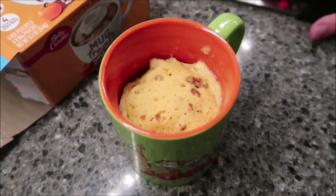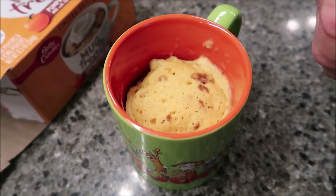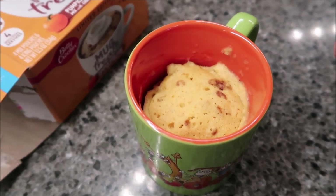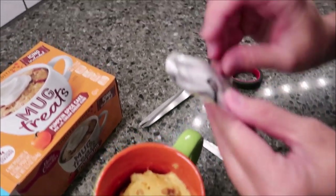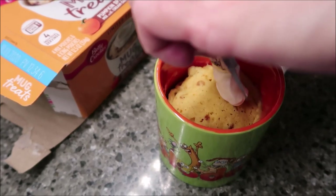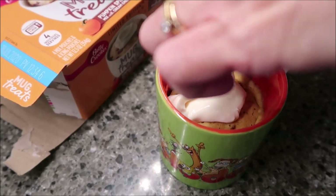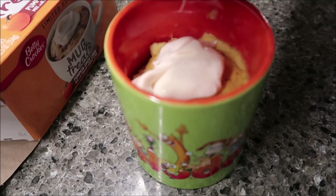So how long did you leave it? 105 seconds. This is how it looks. It doesn't say anything about waiting for it to cool off before you put the topping on, so I just use scissors to cut the topping open and put it over the top. This is a cream cheese icing. It says to let it sit for two minutes to continue cooking. You'd think the cream cheese icing is going to melt everywhere, but it really didn't move from right where I put it. It might have softened up a little bit on the bottom. It looks really good.